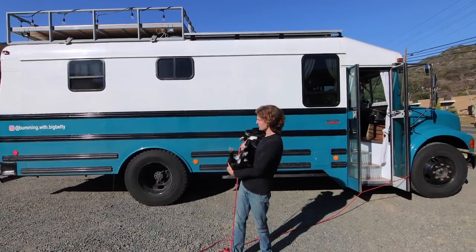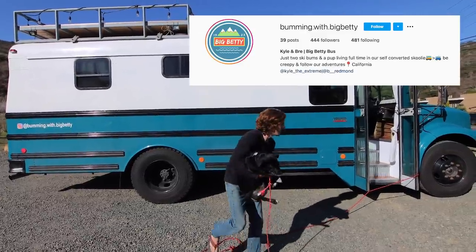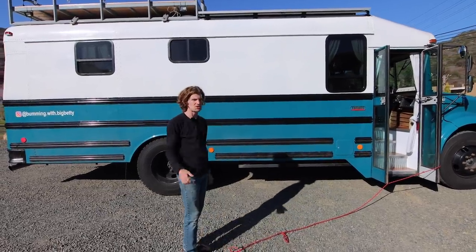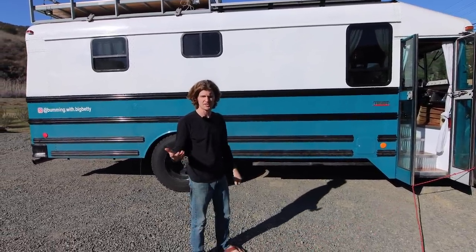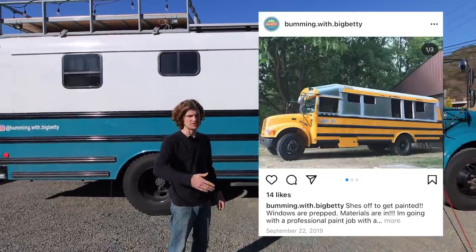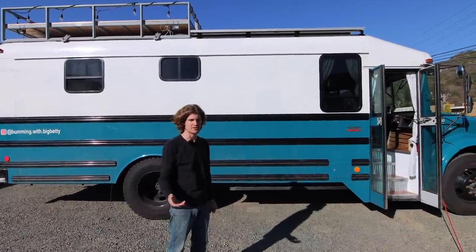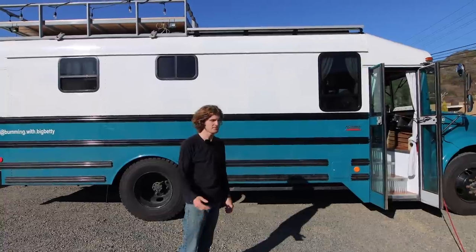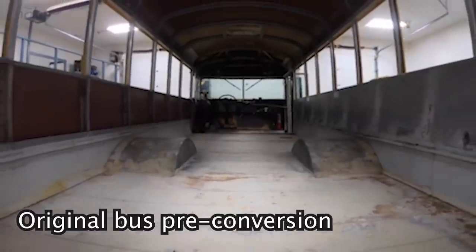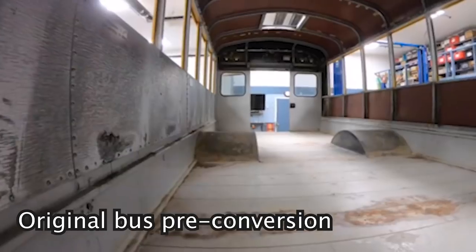Hey, my name is Kyle, I'm 25, this is my pup Sov, and we live in this school bus with my girlfriend — she's currently doing school work. This is a 1998 Detroit International. I bought it in Texas from a public school district, Higgins Texas, and I drove it back to Michigan. It was a fully functional school bus at the time and I retrofitted it into a full-time RV.